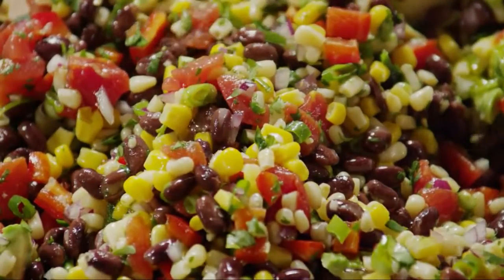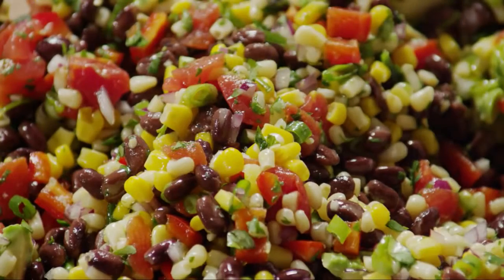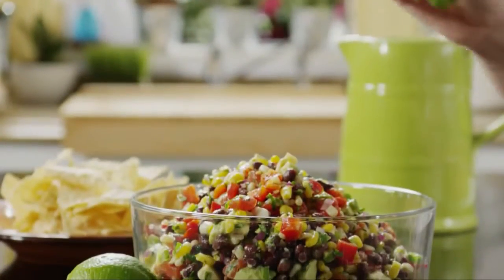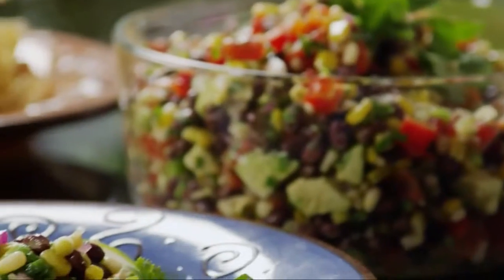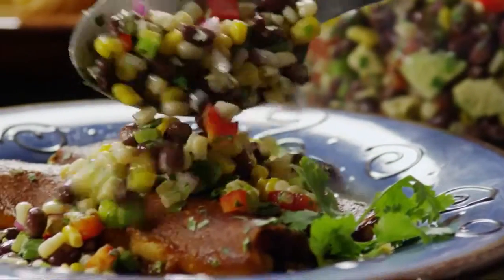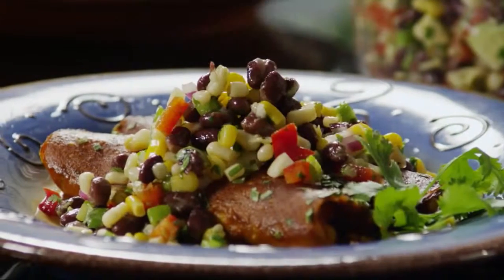Drizzle it with two tablespoons of olive oil just before serving. All Recipes member Sunny Bird says, 'I love black bean and corn salsa. I served it over enchiladas, but could have eaten it with a spoon. Thanks for the recipe.'